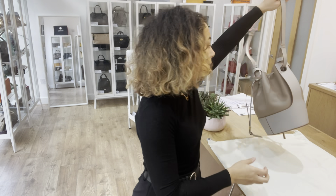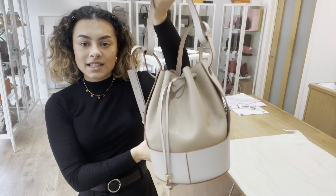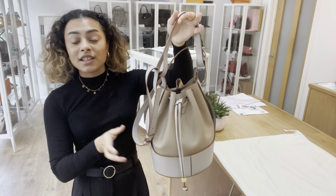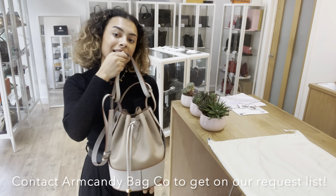If you wanted to know any exact measurements for this bag, you can go to the link in the description below — that link takes you directly to this bag on our website. If it just takes you to our generic product page, that doesn't mean it's not available anymore. You can also get on our request list.